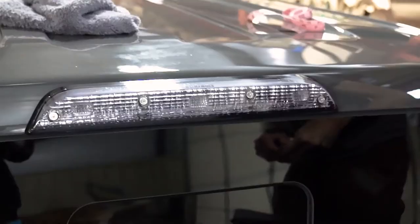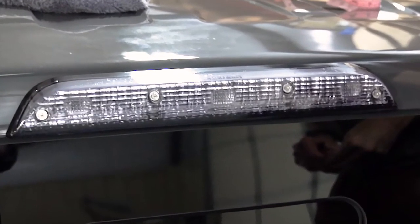There you go — Lamin-X tint on a third brake light. That's how you do a custom installation on a third brake light using a universal sheet. Our product is guaranteed for five years, 100% made in the USA. If you have any problems or questions with your installation or any other product options, just give us a call, email us at help@lamin-x.com, or hit us up on live chat. Thanks and have a great day. Take care.